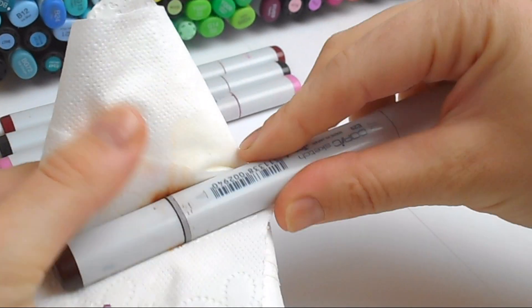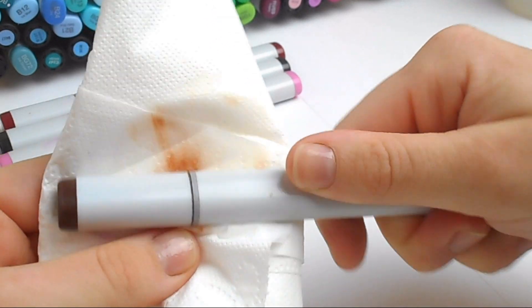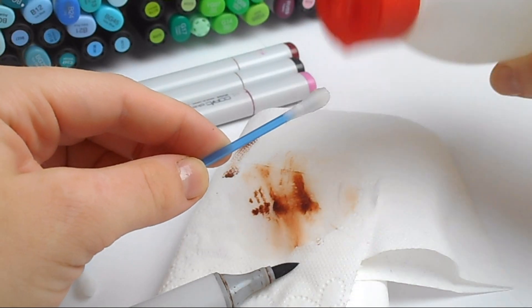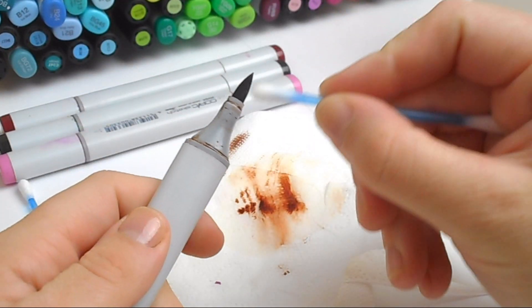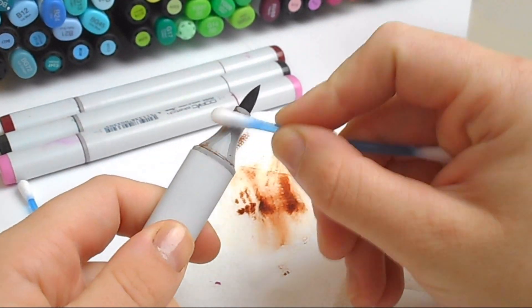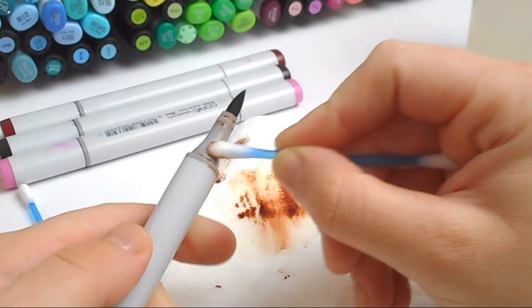way, and just sort of polish the marker up using the kitchen paper. Then I use the cotton bud with a drop of alcohol on the bud to clean the nibs and inside the caps. This is good because sometimes I have to scrub quite a bit to get off some dried up ink, particularly on the darker